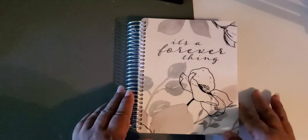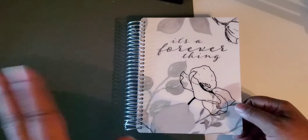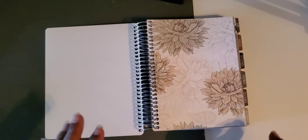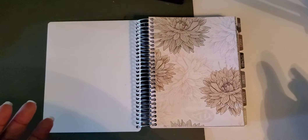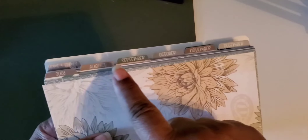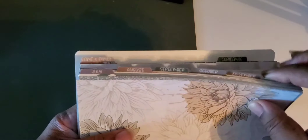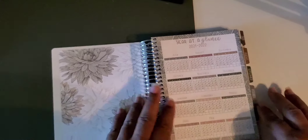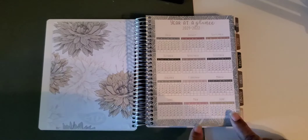Here we are — as you can see it's small. My hand can fit over this whole thing. When we open it, it's very neutral — already kind of pre-decorated but minimalistic, so you don't have to add anything. It's not overly decorative. It has all the tabs: July, August, September, October, November, and December. Behind that it has a section for Christmas and a home and family section. When you open it, it has a year at a glance.